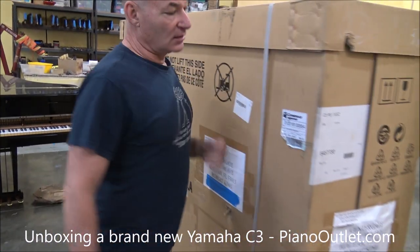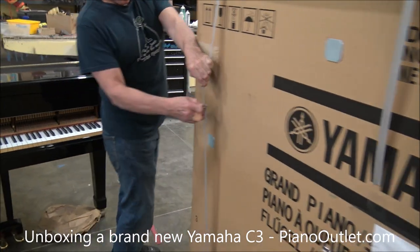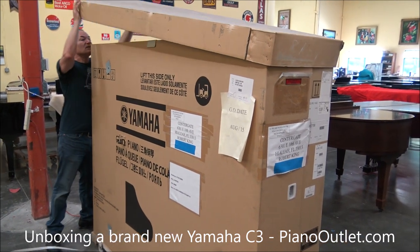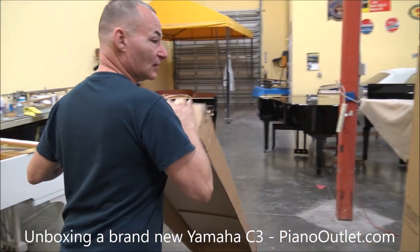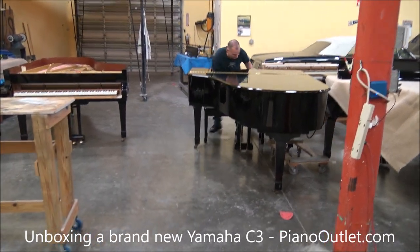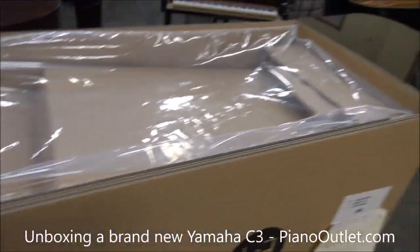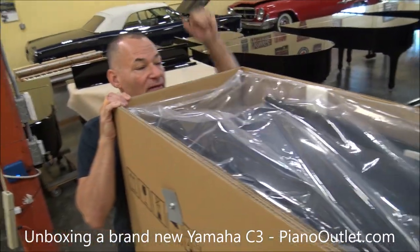These are the original straps that came from the factory from Yamaha. We're going to go ahead and open them. The next step is taking the top off. You can get the camera to take a picture of it in the soft box — it's all sealed. You can see that is all factory sealed. We're going to start unpacking it, and that will be in the next part of this video.